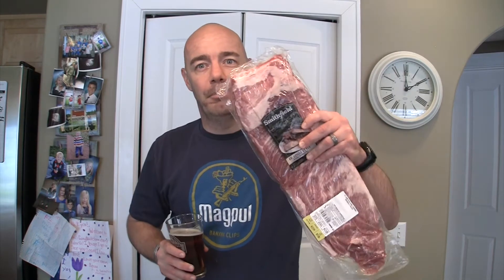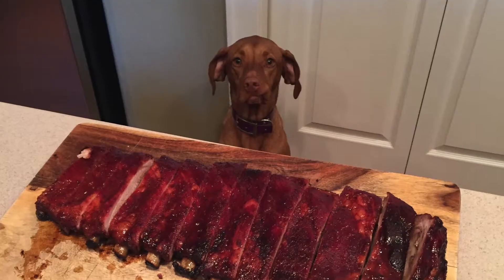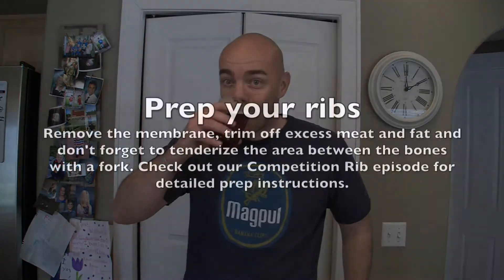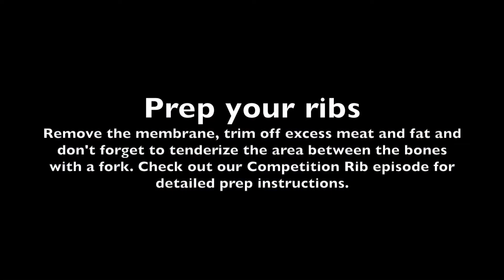Today we're super hungry for some ribs, so I've got my Big Green Egg fired up right now. I just picked up some ribs from the grocery store and we're gonna make some barbecue spicy Thai glazed ribs — these things are going to be awesome, trust me. If you need help with prep instructions, go back and check out our episode 4 for competition ribs.